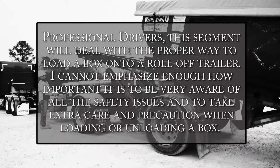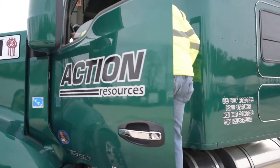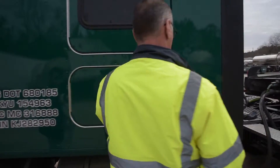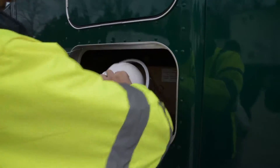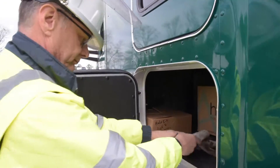When loading or unloading a box, before beginning any task, our drivers always remember to don the proper PPE — personal protective equipment — to help ensure safety while on the job.